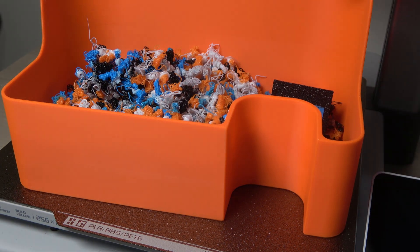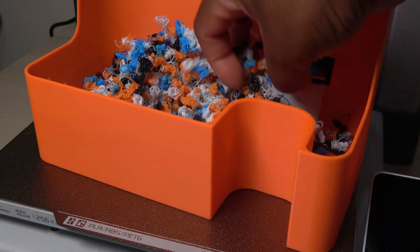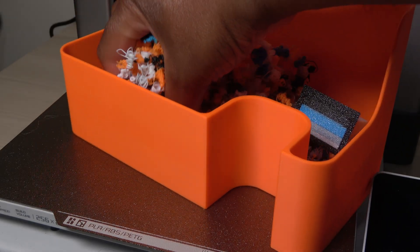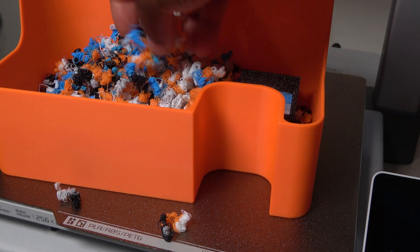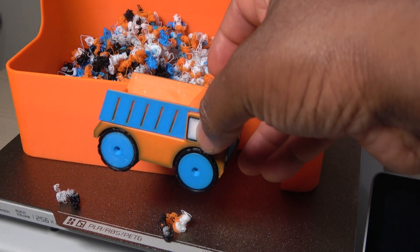One last thing to mention is this bin of purged material here. This is all the filament that was purged during the prints. Whether you're doing multi-color prints or not, you'll still need this bin as the printer purges material during normal use too.